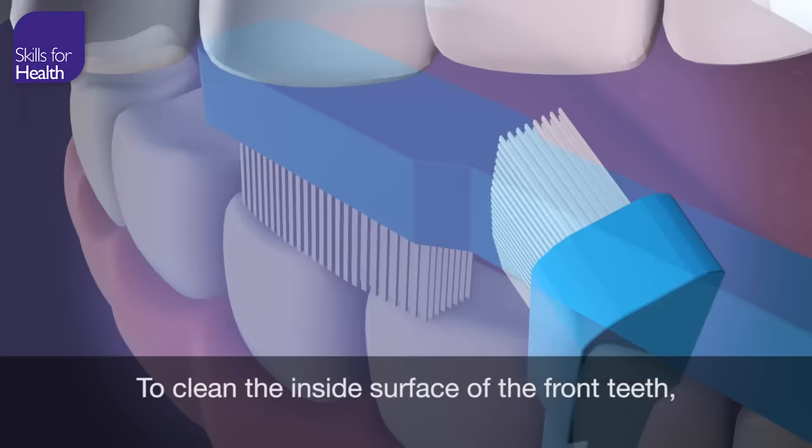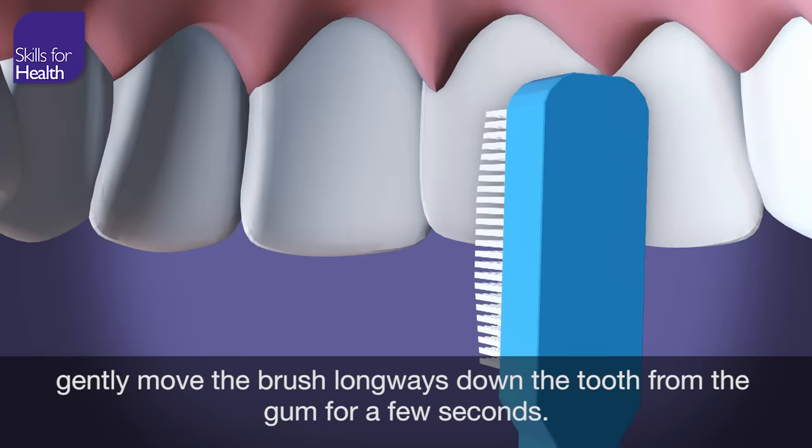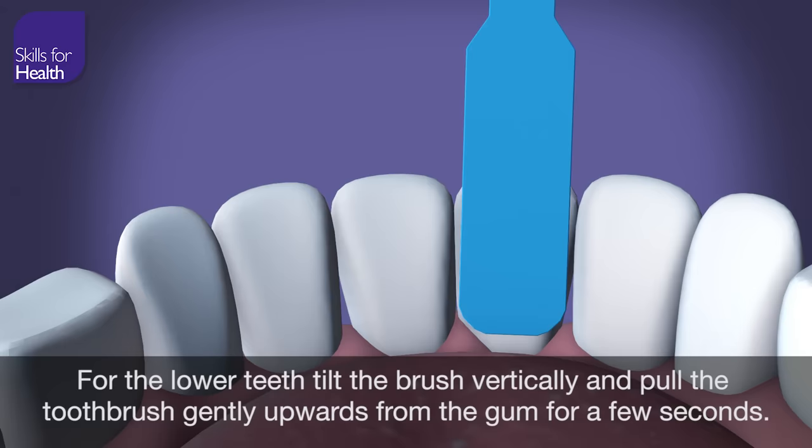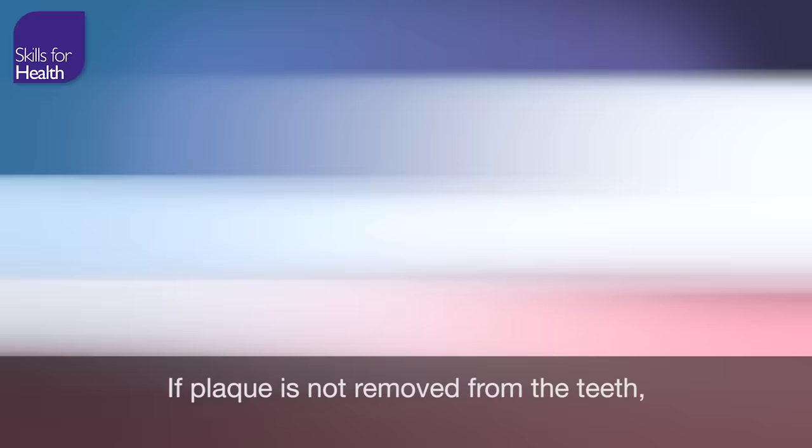To clean the inside surface of the front teeth, tilt the brush vertically for the upper teeth. Gently move the brush long ways down the tooth from the gum for a few seconds. For the lower teeth, tilt the brush vertically and pull the toothbrush gently upwards from the gum for a few seconds.